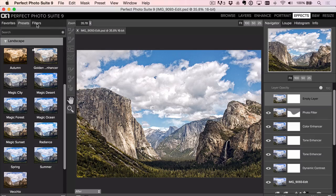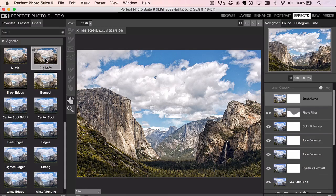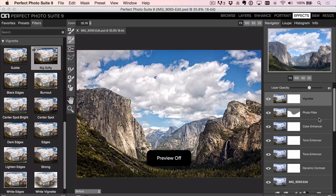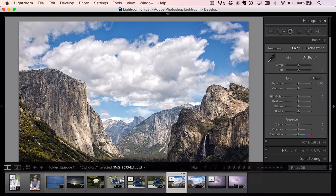I'll add one more new layer and go to Vignette — the Big Softy — and reduce the opacity so it's not too dark. That's before, that's after. Looking at it now, I might reduce the master opacity because it got a little too warm and too contrasting. Reducing the master opacity brings everything down. Hit Apply to go back to Lightroom.